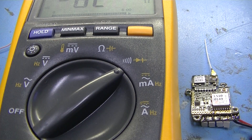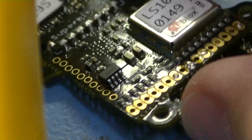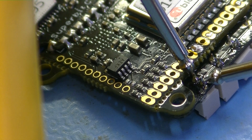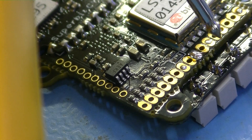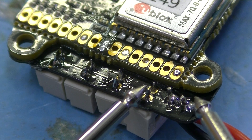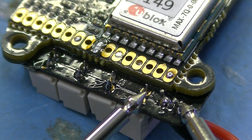Using a multimeter, check that there is no continuity between the motor pins. There should also not be any continuity between the battery pins. There should, on the other hand, be continuity between the plus pin of the battery and the plus pin of the motors.